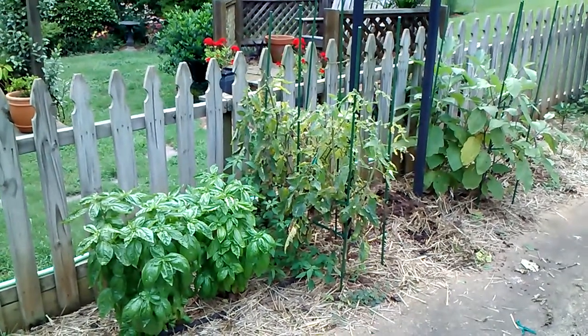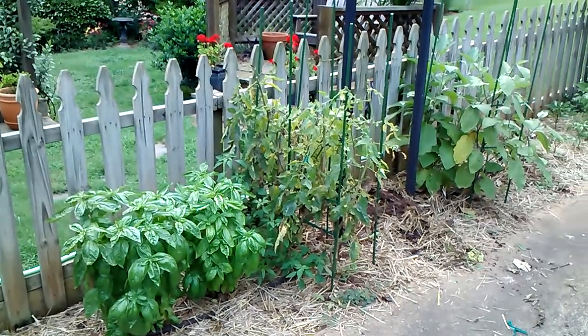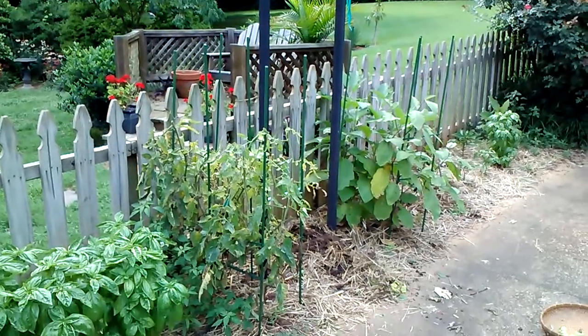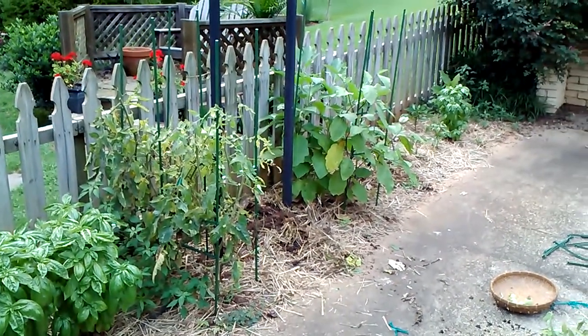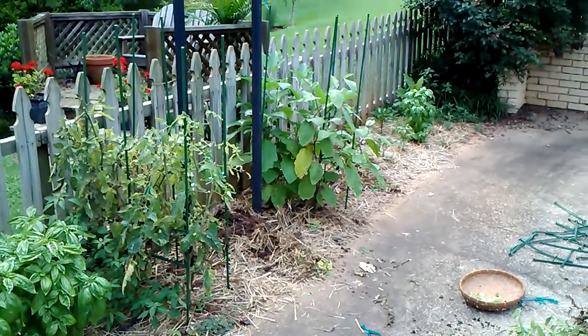You see some basil there on the left, and then what's left of tomatoes, and then an open space with some tall bars there, about six or seven feet high, and then eggplants — several eggplants — Black Beauties, and another basil in the distance.